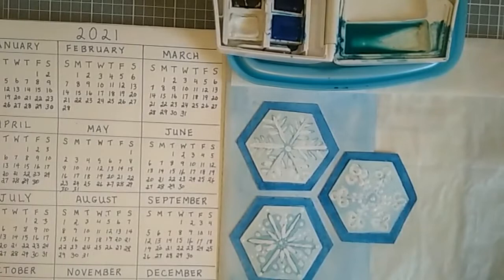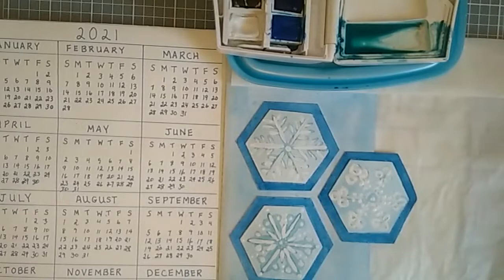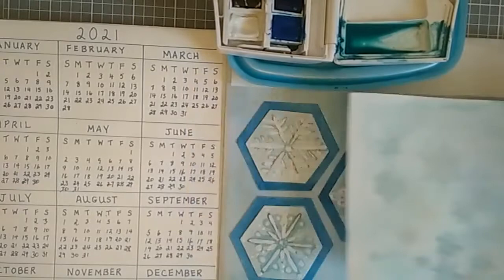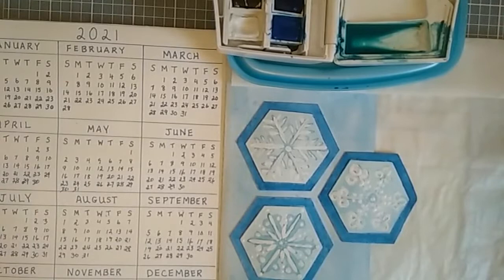Today I am going to be putting in a background behind my larger hexagon snowflakes, and what I want to do is have some more delicate, lighter colored snowflakes just to give this portion a little more interest, because it just being blank is kind of plain.